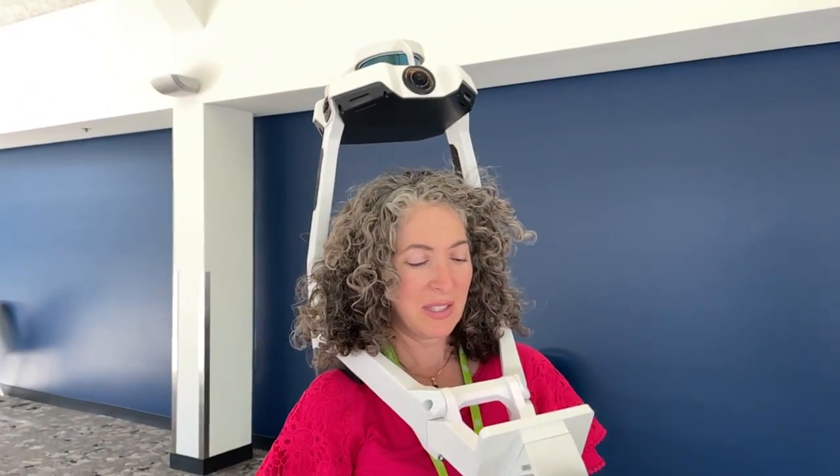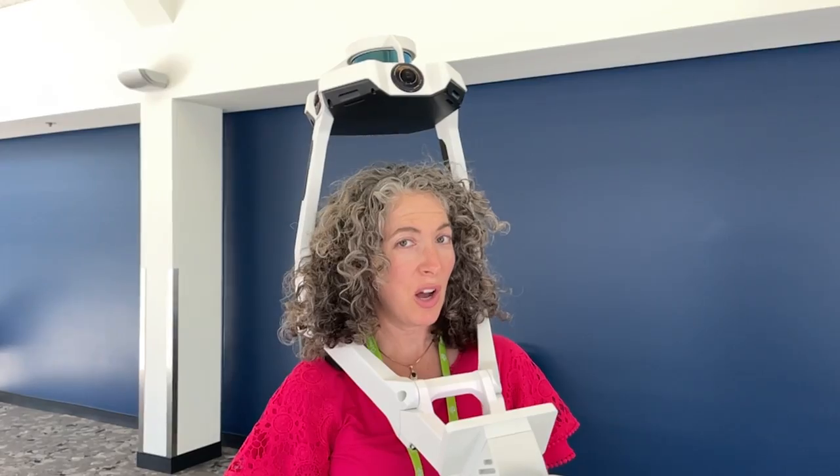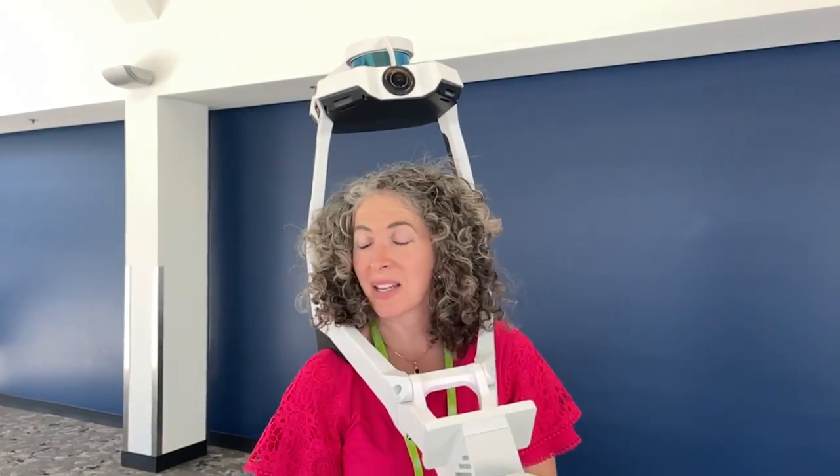Here I am holding this NABIS system, and I'm giving it a go, scanning the hall here at AWE, the Santa Clara Convention Center.